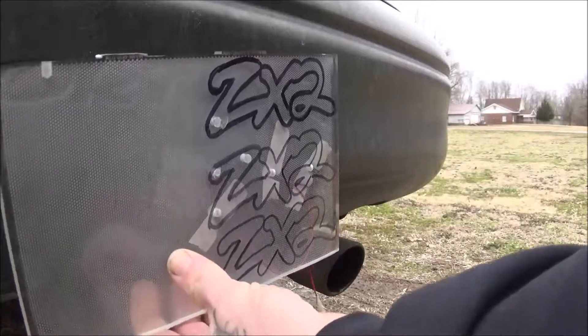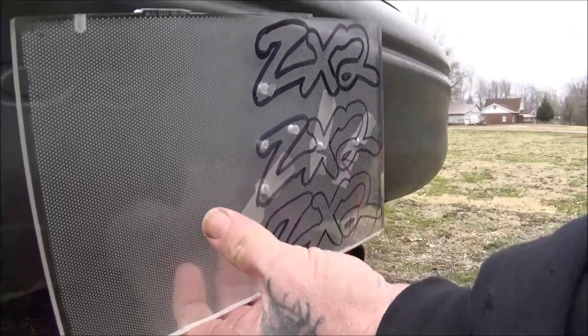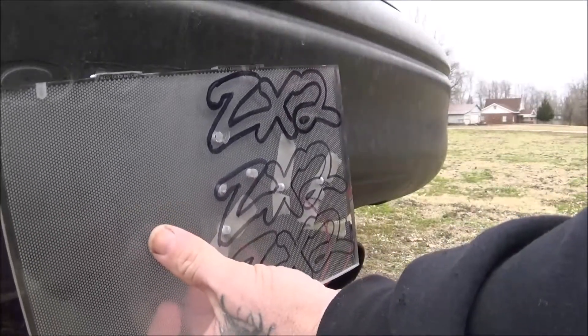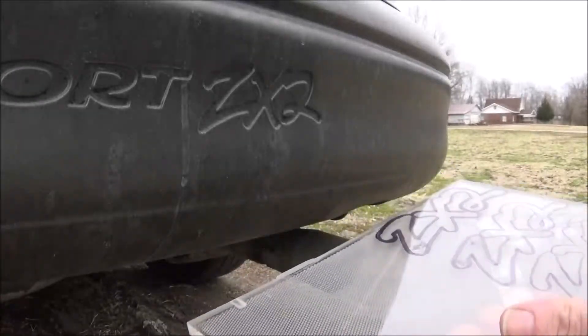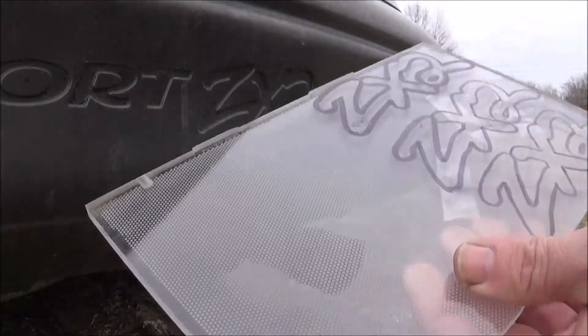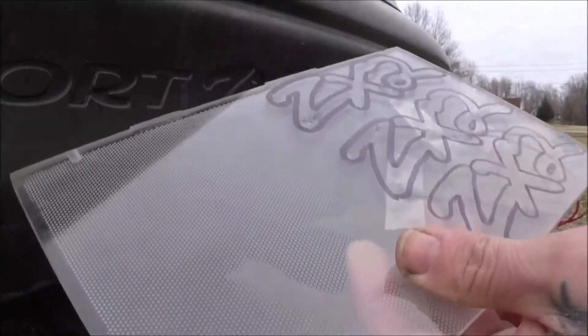Get that mounted in there, get the holes drilled, get the LED lights all hooked up. I'm going to try to find a circuit board or something to hook them to. I don't need a voltage regulator or anything because they already have a resistor built into each one, so I won't have a problem with that.